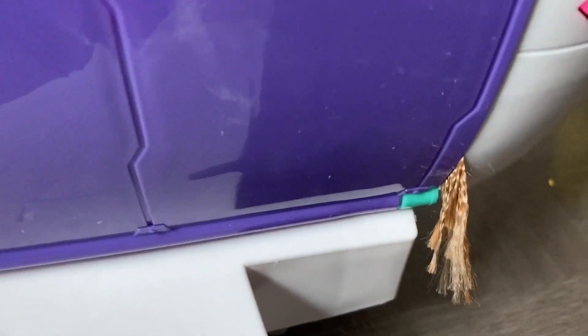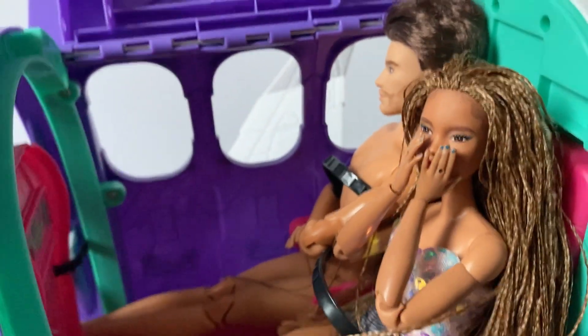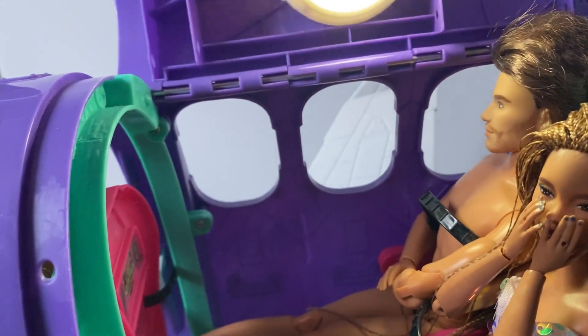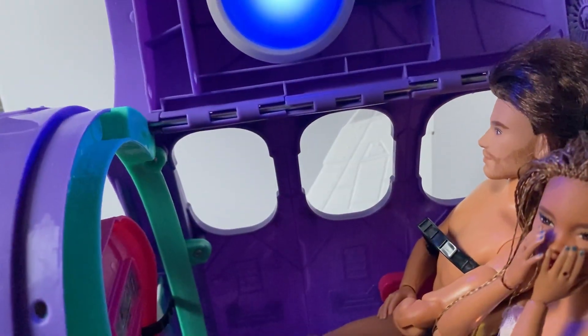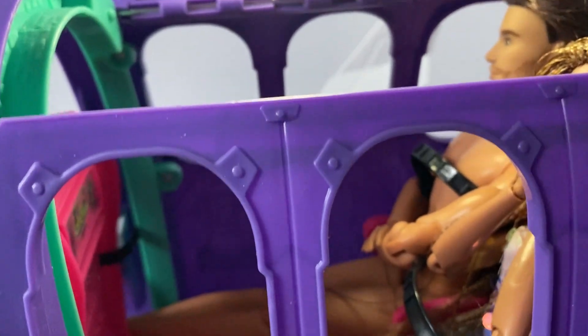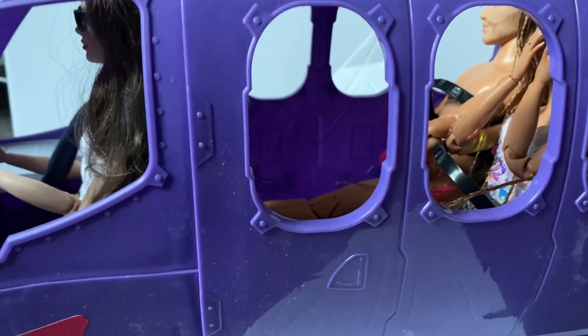Some of her hair got caught in the plane door - I thought that was funny. I'm going to show what a Ken looks like in there, though I didn't feel like dressing the dolls so he's unclothed - just pretend you don't see that. It's a little dark when you close the plane up, so I'm thinking of mounting a light in there so when I close the plane up there's still a lot of light. That'll come in the makeover video.